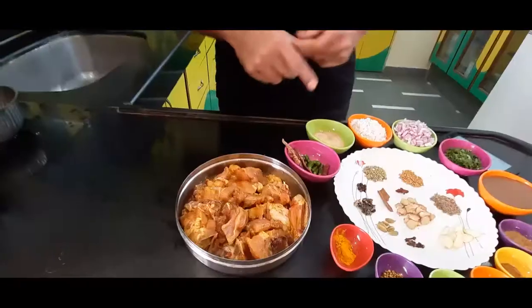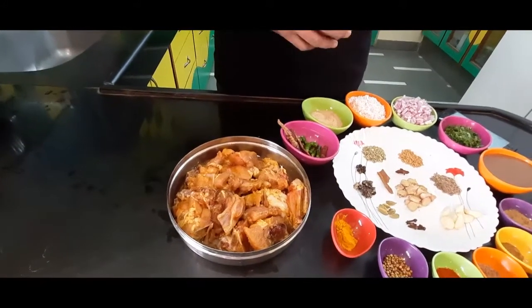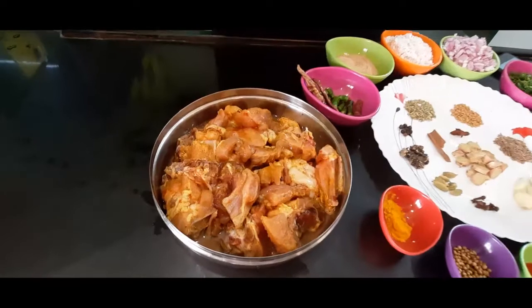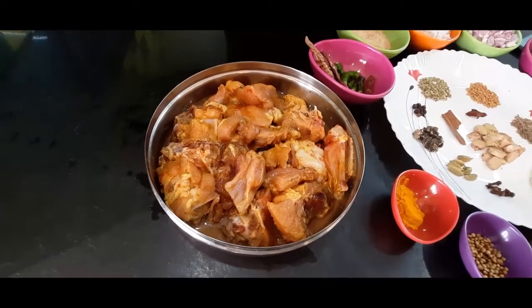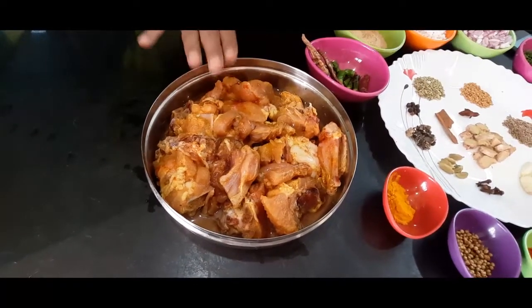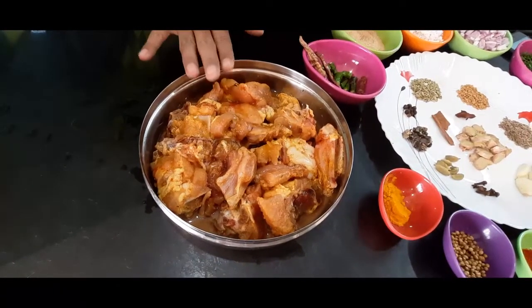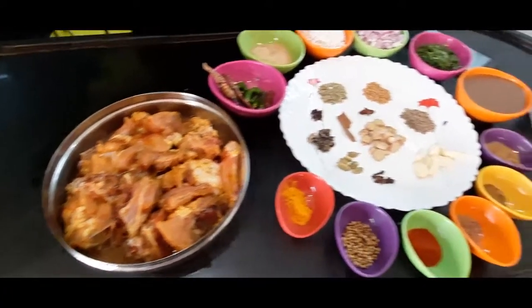Now we go for preparation — that is the marination of the chicken. For that we have taken 1 kg chicken here and chicken is marinated with turmeric powder, salt and red chilli powder, with a small amount of coriander powder. We have marinated this for 1 hour.